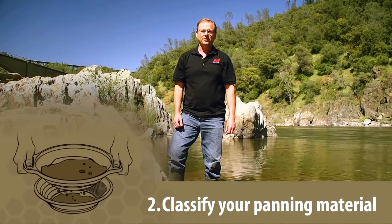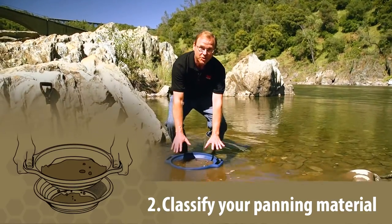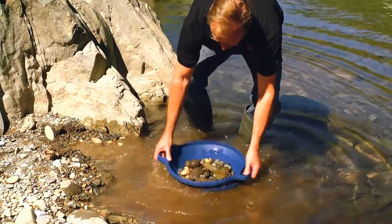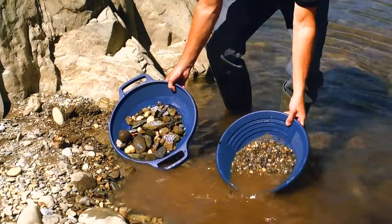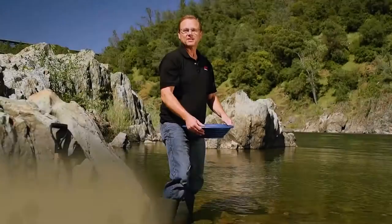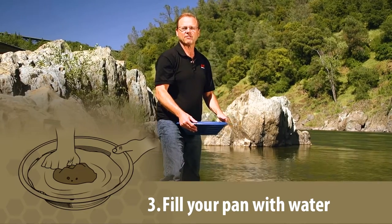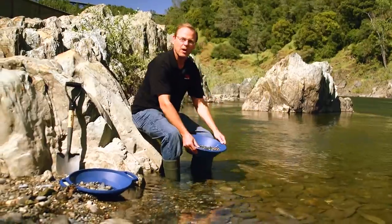Step two is to classify your material. You can dry classify into a bucket, but it's best to do this in the water to wash the material. That way it's completely clean and you have the large rocks separated from the fine material with the classifier. Step three is to fill your gold pan with water. The key here is to find a good safe location with steady footing and a place where you can sit down and be comfortable while you're panning.